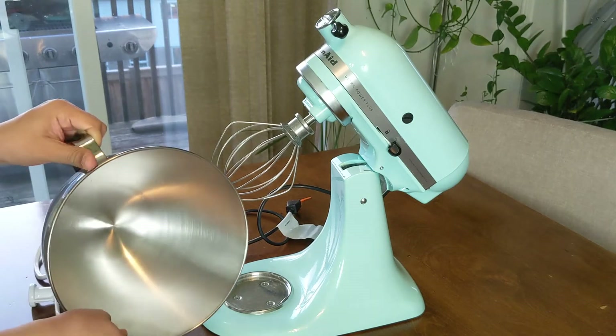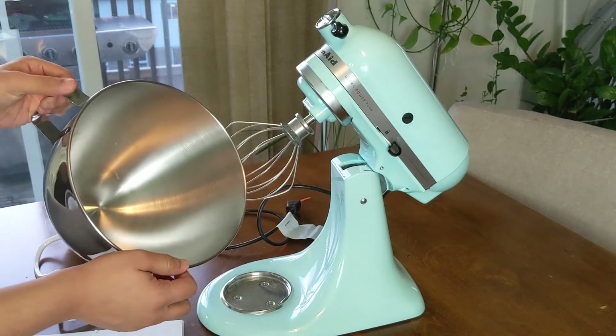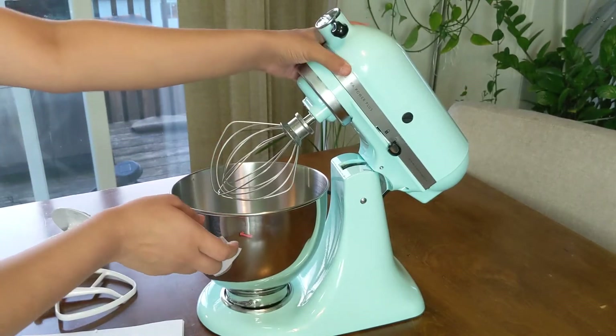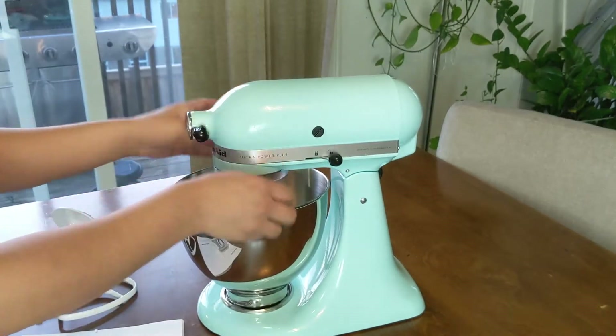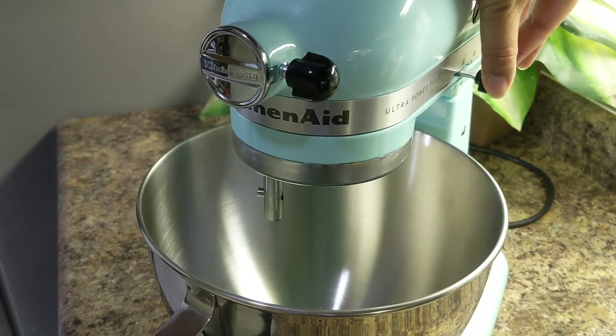Here is the standard size bowl. And here's where you can attach some of the other bigger attachments. Let's test it!